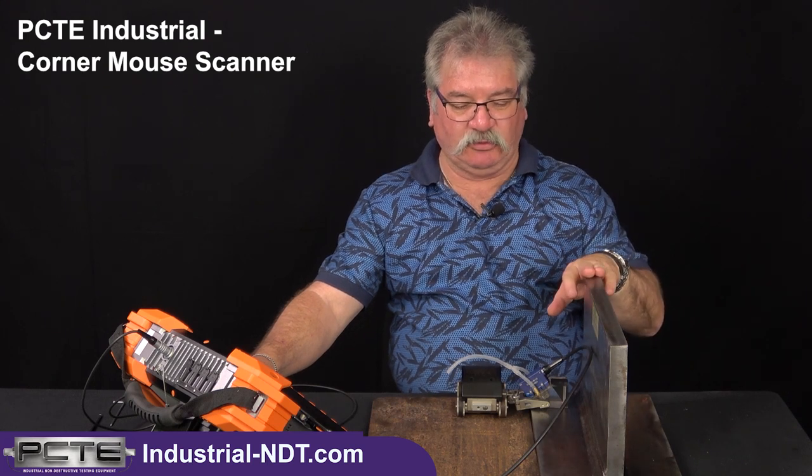Hello and welcome back to PCTE Industrial NDT, where we are highlighting and showcasing the Doppler range of equipment, both in phased array and its associated scanners. Today we're going to focus on the TKY corner scanner. It can be used for corner inspections similar to what I have set up here, or your traditional flat weld panels.